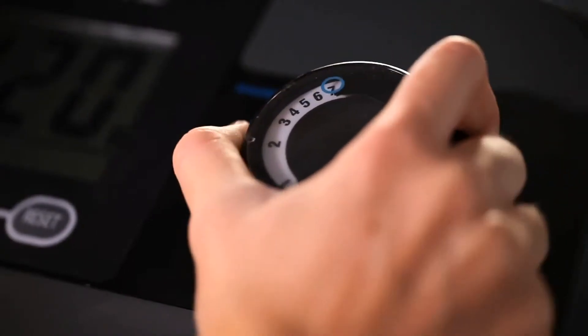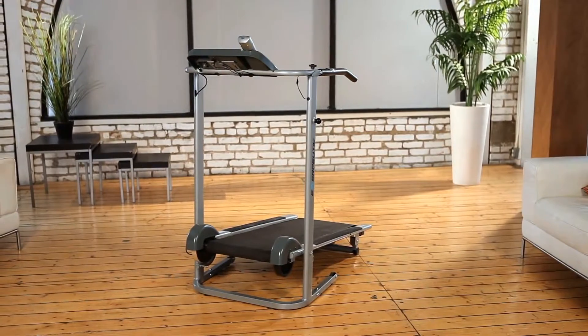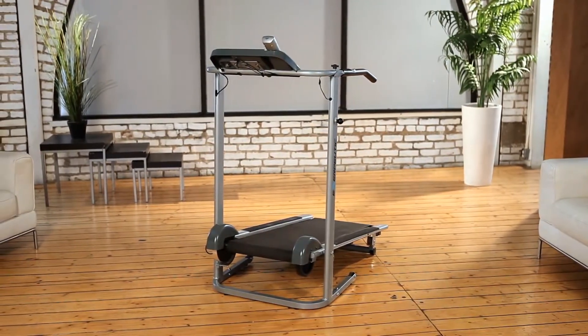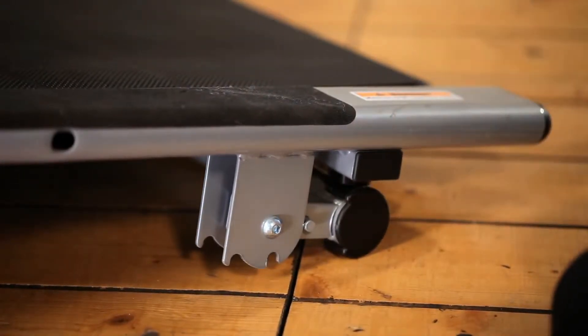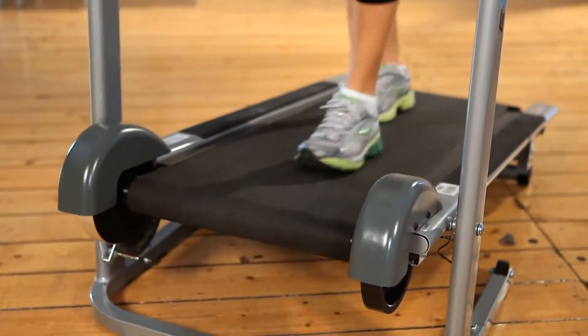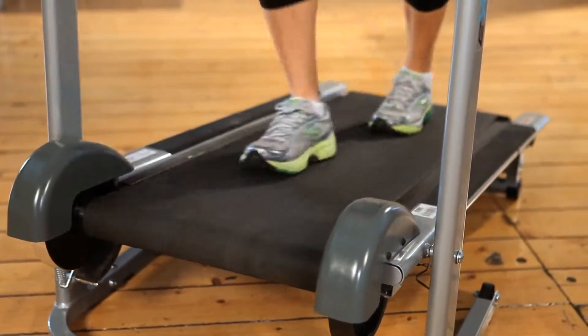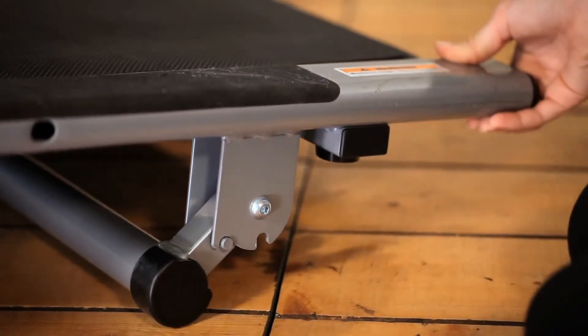Unlike most other manual treadmills, the Exerpeutic Manual Treadmill's special design features a quick-release manual incline that allows you to start at an 8% incline level to burn more calories, gain more endurance, and at the same time prevent strain on ankles and leg muscles. Incline positions can also be set at 10% and 12%.